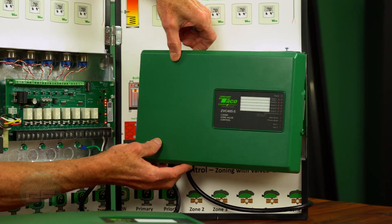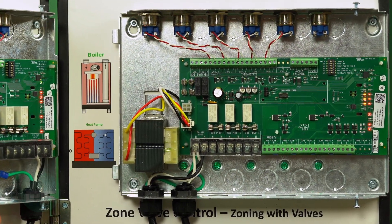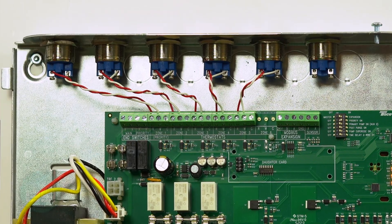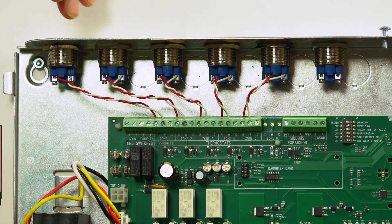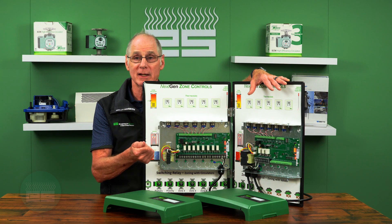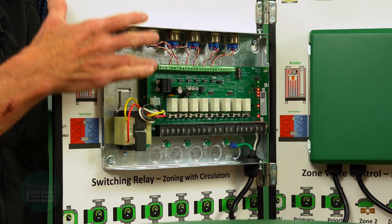At minimal cost — just the sensor — you get that capability. Moving over to the zone valve control, essentially the same thing: the cover comes off the same way and all those features carry over. The difference is that instead of line voltage to your zones, you have 24 volts going to your zone valves, plus three line voltage outputs to handle circulators. You can tie multiple panels together — a switching relay and zone valve control, or just two switching relays. The same unit you keep on the truck can be used for any application, supporting just about any boiler out there: modulating condensing, cold start, tankless coil, air-to-water heat pump, or geothermal.